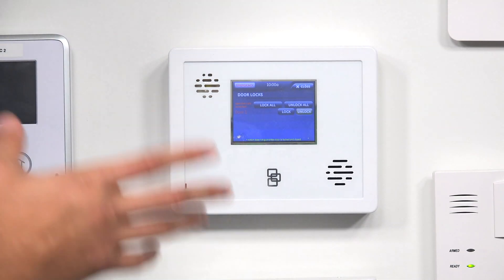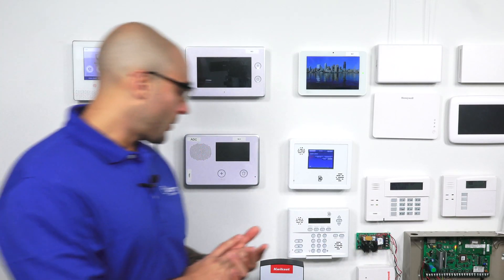Now, the only way that you can control the door lock if the system is not monitored, and you don't want to get up and go to the actual panel itself, you'll have to get the talking touchscreen keypad for the system. On that keypad, you'll have a gear in the bottom where you can go to the same menu and operate the lights or the door lock. This is the only functionality that you're going to get as far as home automation goes with this system without monitoring.